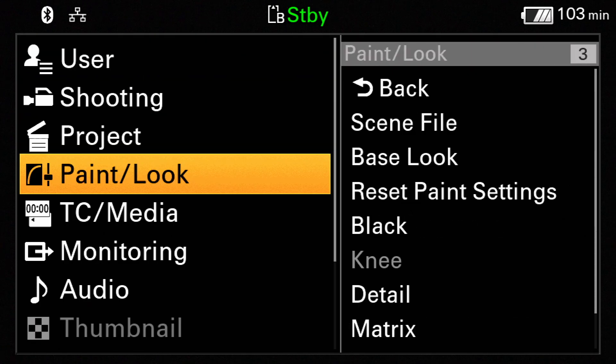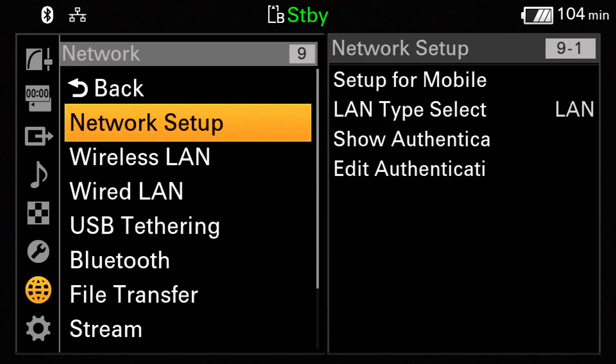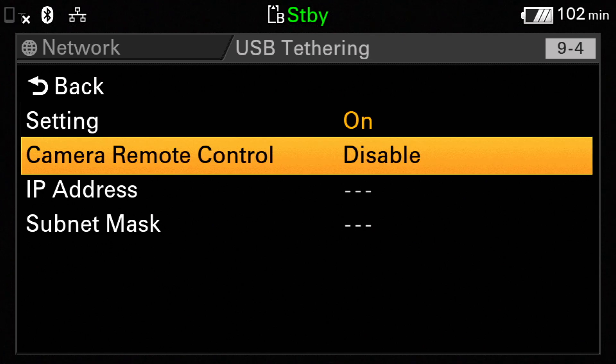On your camcorder, navigate to Settings, then Network, then USB Tethering and select On, and set the Camera Remote Control to Enable.